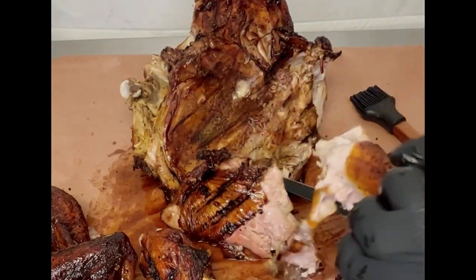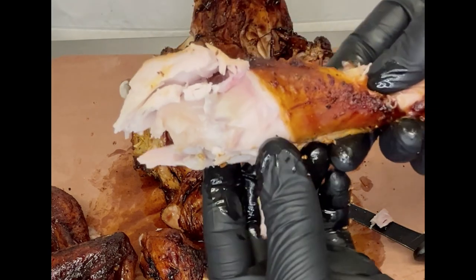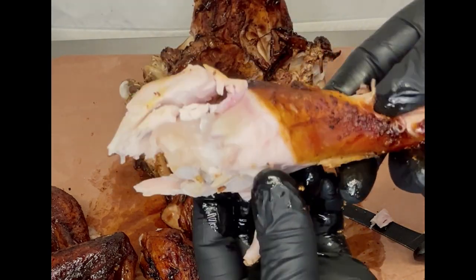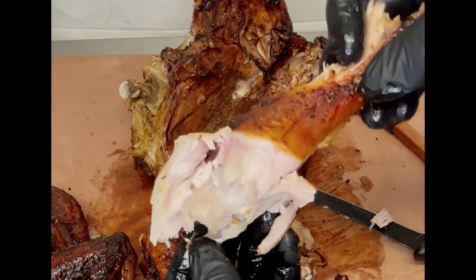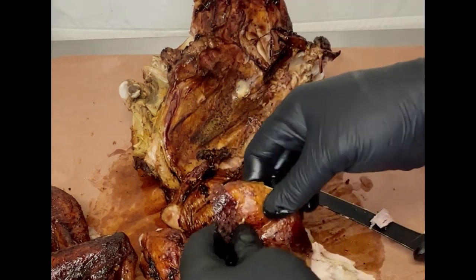Just to go ahead and show you our bird is not dry at all — very good moisture content on this thing. You can see it from the shine. Really nice. I'll go ahead and take a small piece.